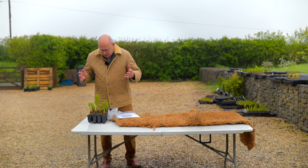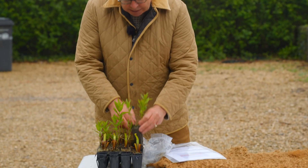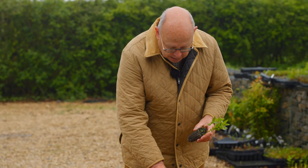Like all our native plants, the plug plants are grown in the UK — they're UK-origin plants. They're nice big jumbo plugs and they're just the right size to get into the mesh of the coir.